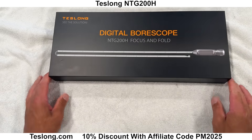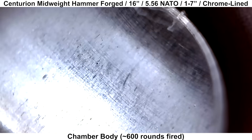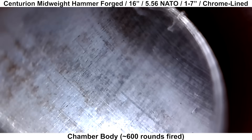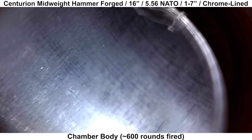Next we'll take a peek at the inside of the barrel with my Teslong Borescope and see how things are looking. The owner of the barrel had shot about 600 rounds through it before I received it. We'll start at the body of the chamber — there's nothing much to look at here. The walls look pretty smooth, just some very light machining marks but no significant defects.